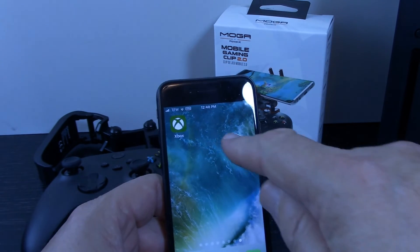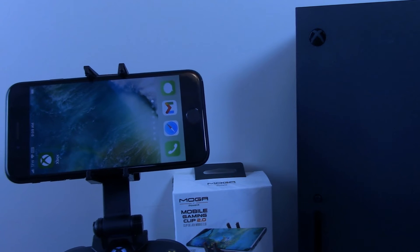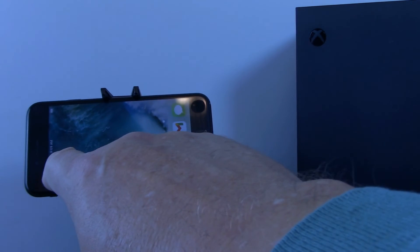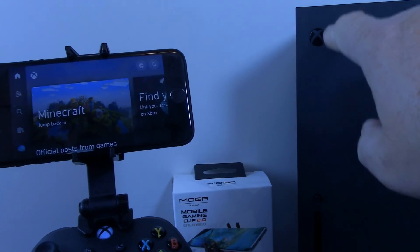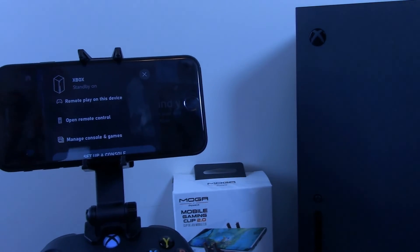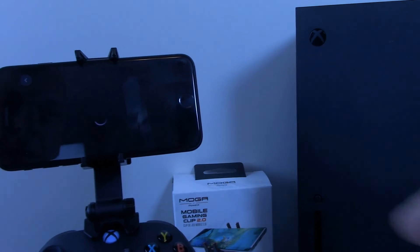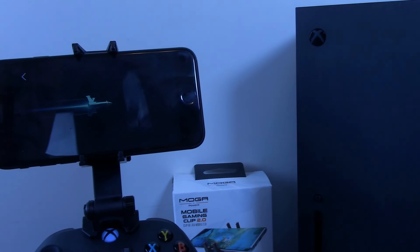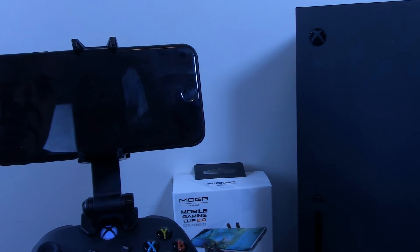Now let's focus on our mobile phone. You'll want to download the Xbox app onto your mobile device. Now that we've connected our mobile phone to our Xbox controller via Bluetooth, it's time to test and make sure remote play is set up correctly. We'll do this by opening the Xbox app and selecting Remote Play on this device. When you see the plane/missile animation flying, it's attempting to make a connection.